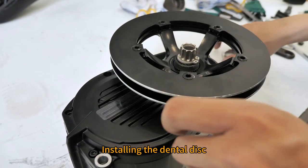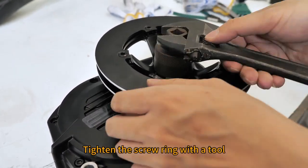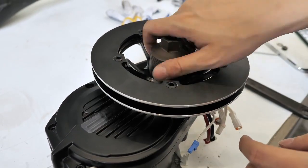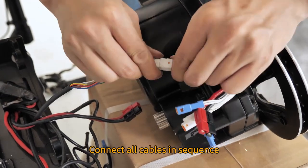Install the dental disk. Tighten the screw ring with a tool. Connect all cables in sequence.